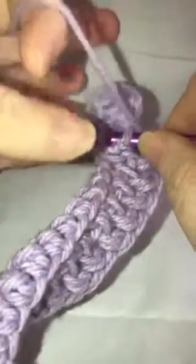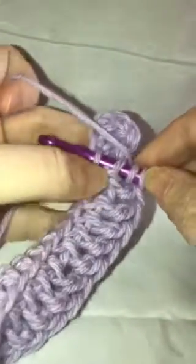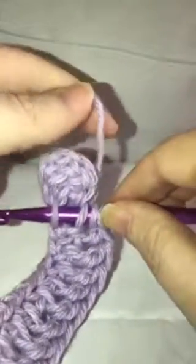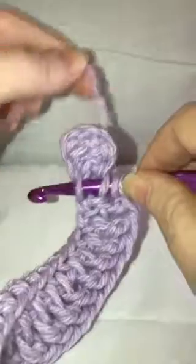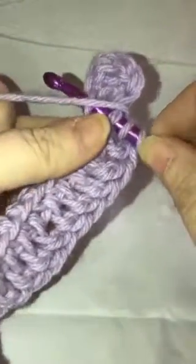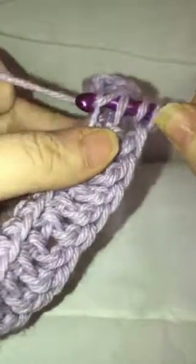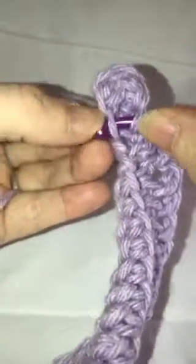I'm coming to the end of my second row. This is where you really have to pay attention not to let your yarn wrap around the back of your work, so just bring it across your hook. That way you can grab it, bring it through those two, bring through two, and pull through two.